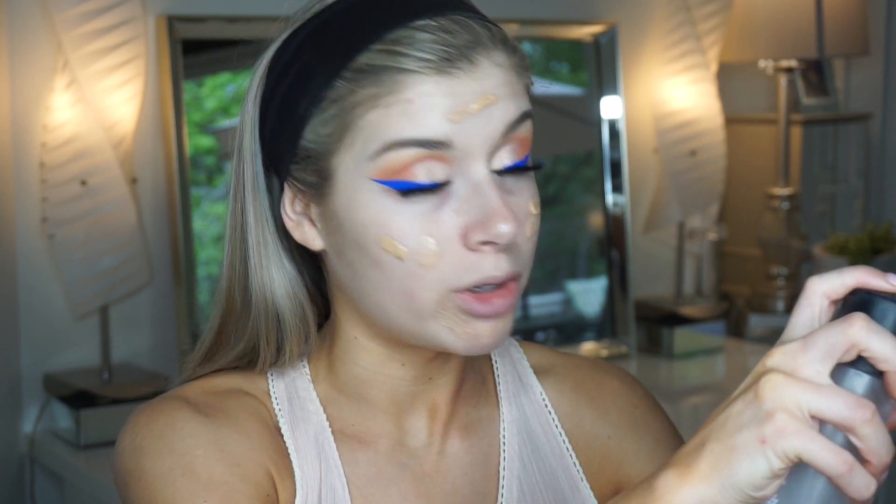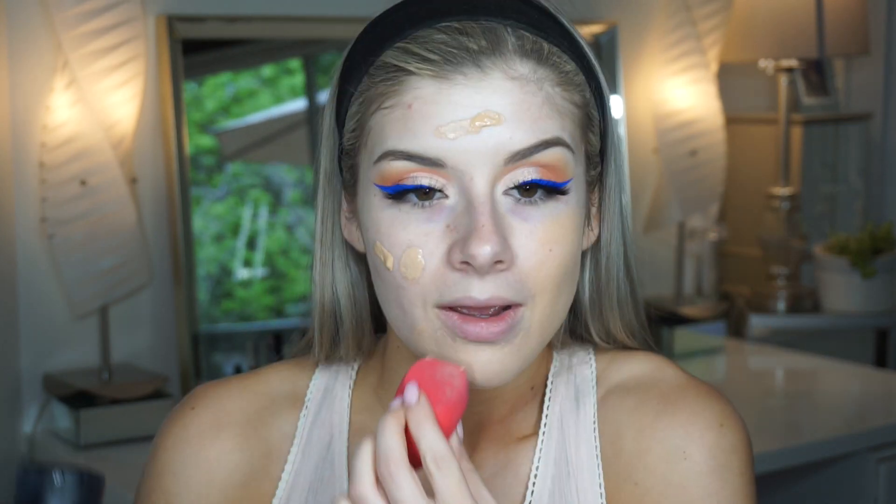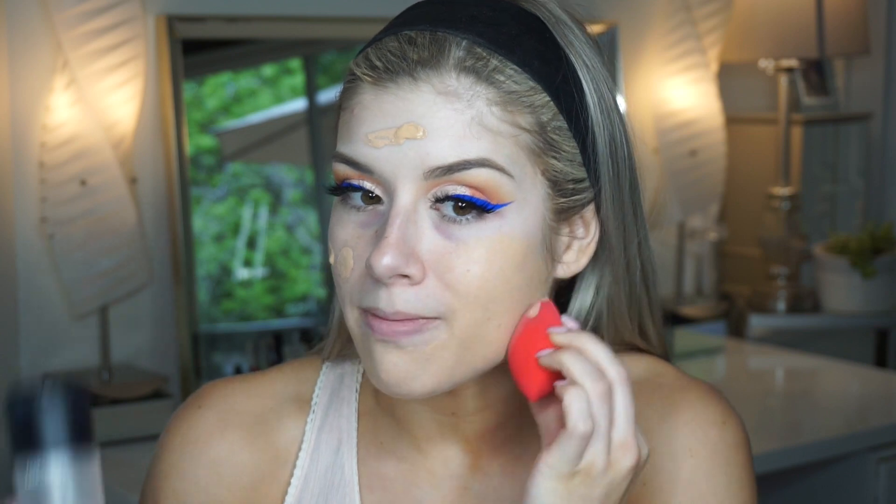To help blend my foundation I'm using my Morphe beauty sponge — I actually like this better than the Beauty Blender, surprisingly, and it's a fraction of the price, so definitely try this out if you haven't already. I'm making it a little damp with some MAC Fix Plus.